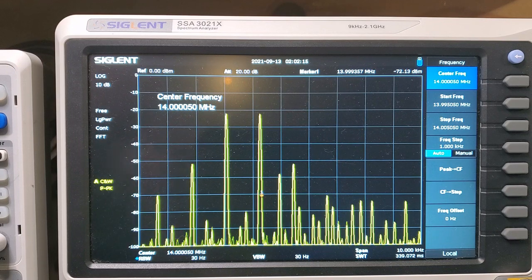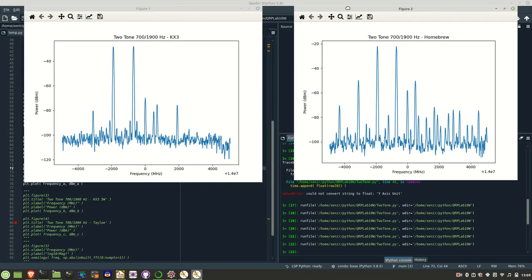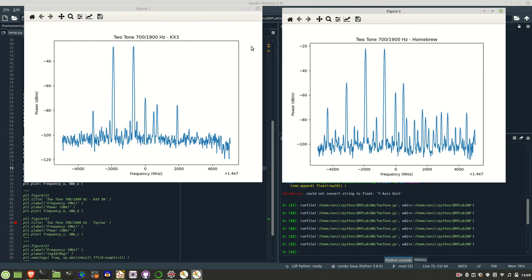So what I'll do is grab these readings and graph them using Python so we can compare them side by side. Here we have the two outputs — the left is the KX3 and the right is the homebrew. Straight away you can see that the KX3 has much, much less harmonic content. You can see these two peaks are way down, at least 20 dBs down if not more from the homebrew.